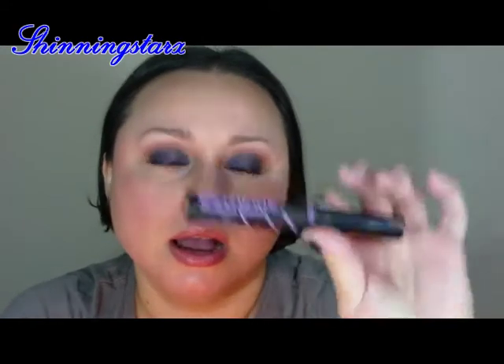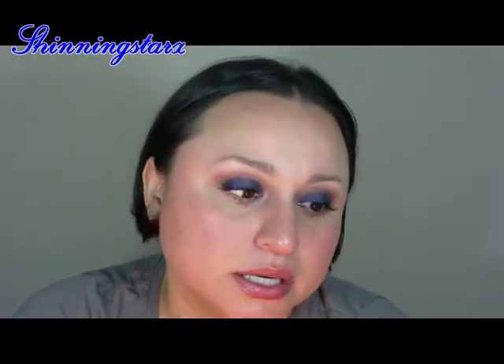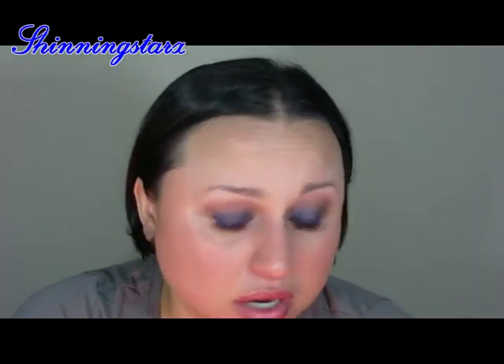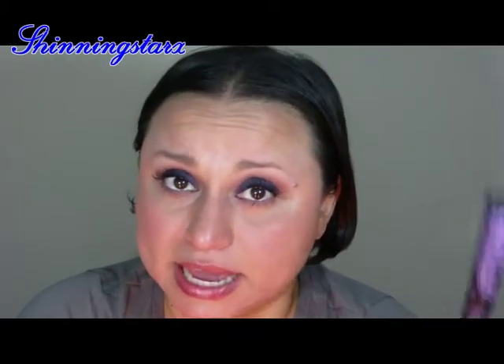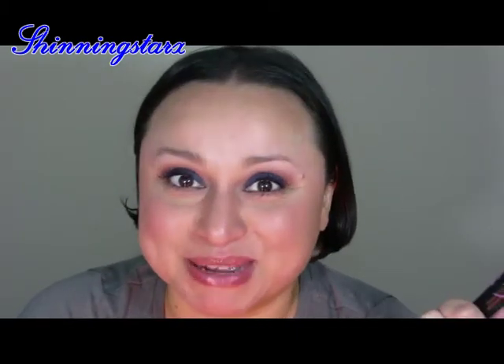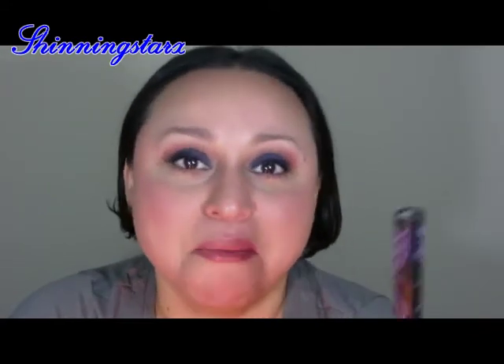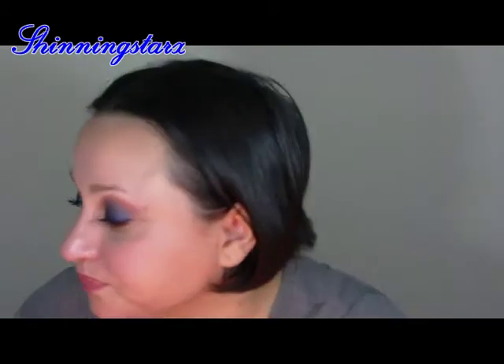I went through another tube of my Best Lash Extreme. I've gone through maybe four or five of these — I have two open now, plus one a friend gave me because I told her about it and she bought me one, but that one's new. I have two more to work through, but this is another one I went through already.